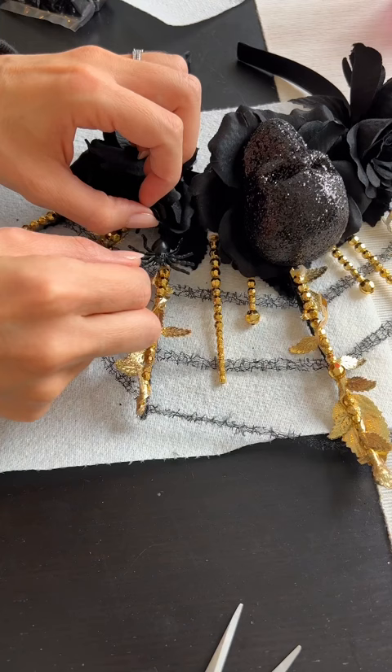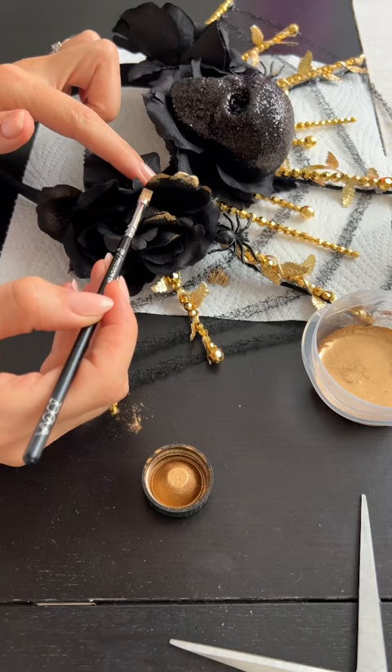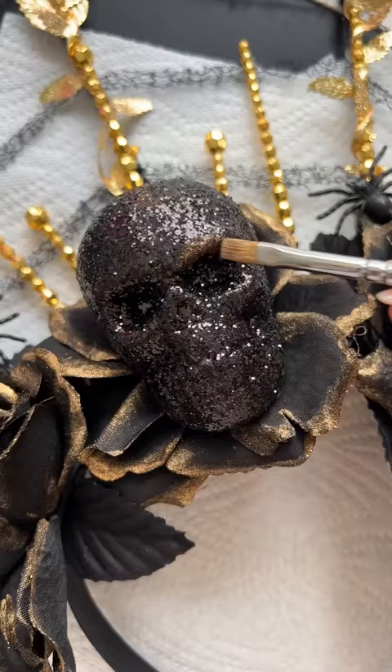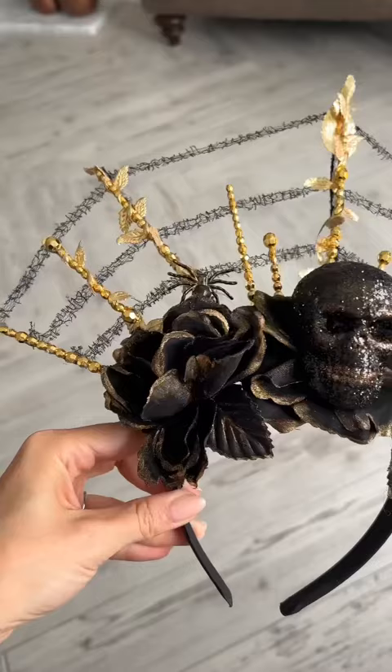To make it look extra special I'm taking some of the Mehron gold powder and mixing it with the Mehron Mix-In liquid and I'm painting this onto the edging of the roses. Then using what's left on my bristles I'm dusting that around the contours of the skull. And that's how you can transform two pre-made Halloween inspired headbands into one much more impressive headpiece.